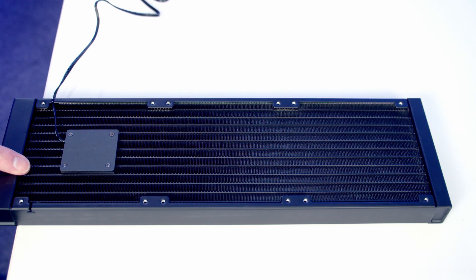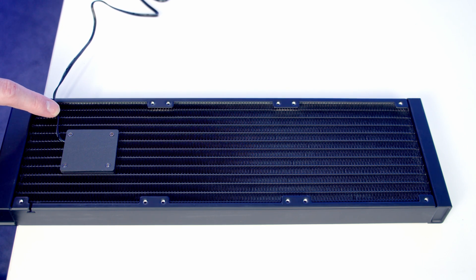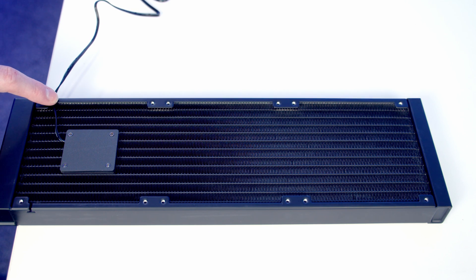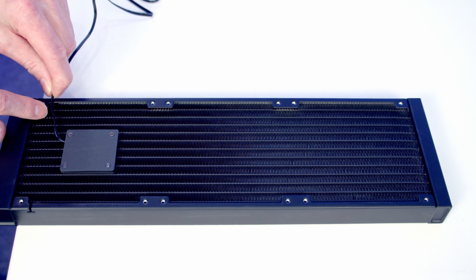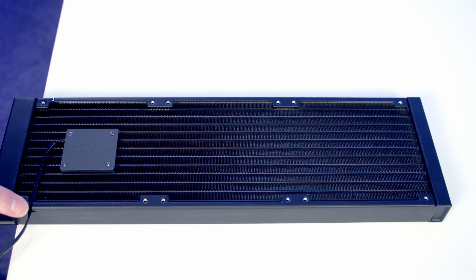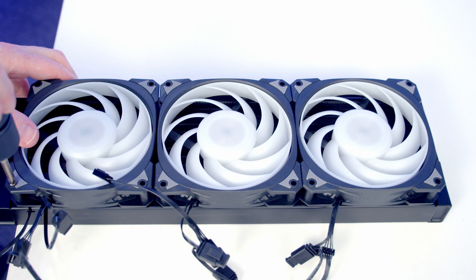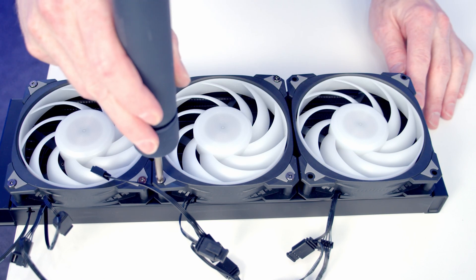We're now ready to work on the AIO. We're going to install the fans on the opposite side of the radiator from normal - tubes facing down, fans on the side of the radiator that doesn't have the tubes coming from it. The pump is built into the radiator and its cable will run towards the bottom of the radiator when installed. We can pull it out from its notch and route it up towards the top of the case where it won't be visible. Then set the fans onto the radiator and secure them with the long radiator screws included with the AIO.